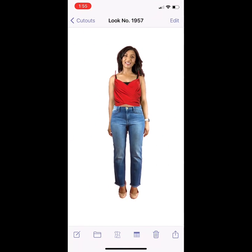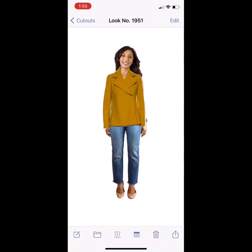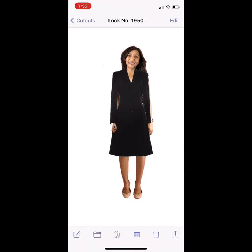I experimented, so some of the pieces in these outfits are actually from the RealReal, and I tried them just to see how they would look on my body. That was a really fun way to preview some clothes.